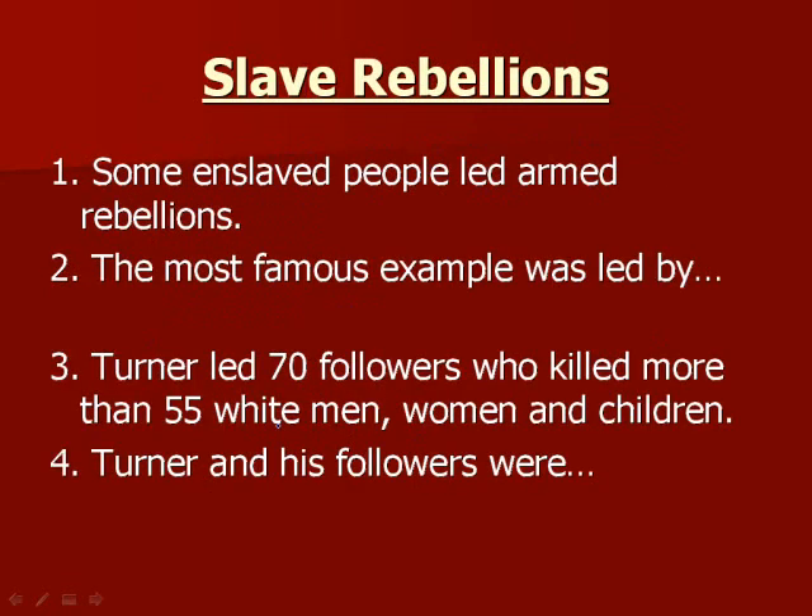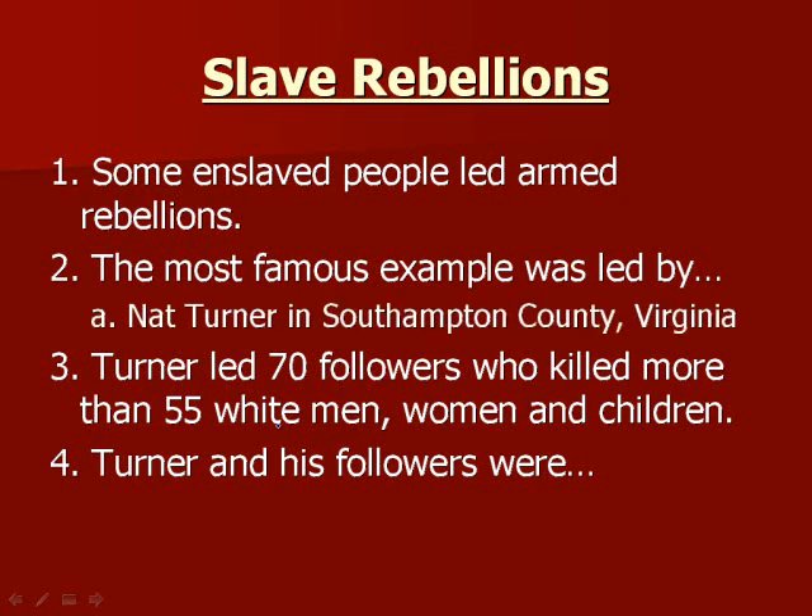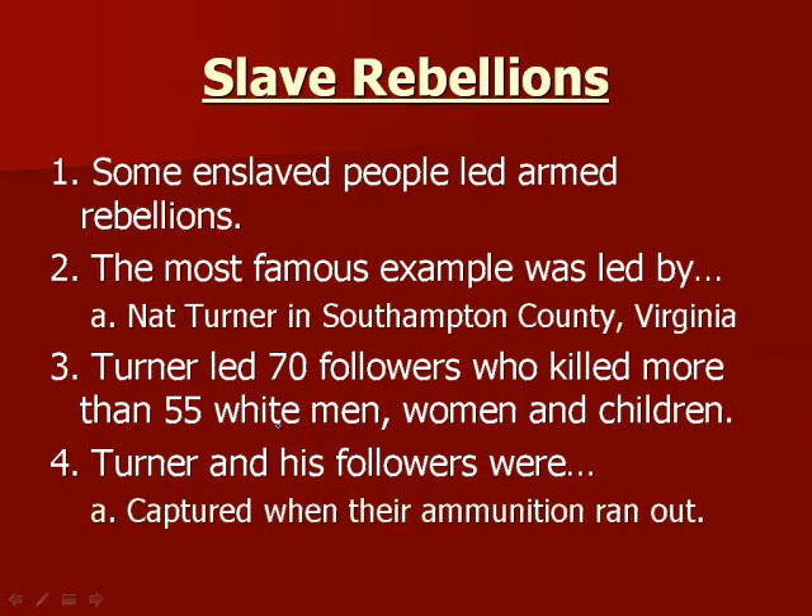Slave rebellions: a lot of things were bad, and some enslaved people did rebel — sometimes violently. Some led armed rebellions. The most famous example was led by Nat Turner in Southampton County, Virginia. Turner led 70 followers who killed more than 55 white men, women, and children. Turner and his followers were soon captured when their ammunition ran out.